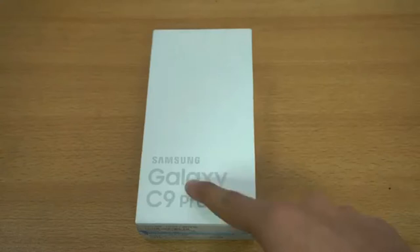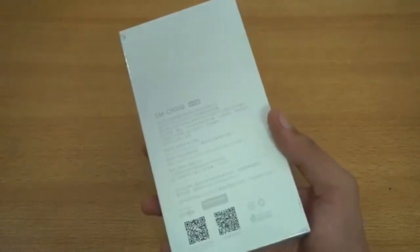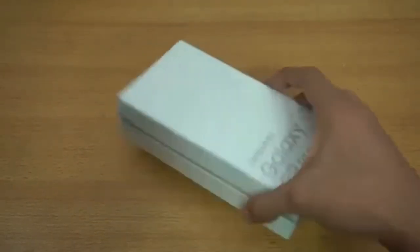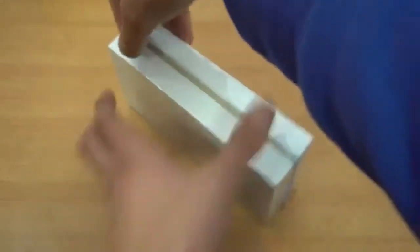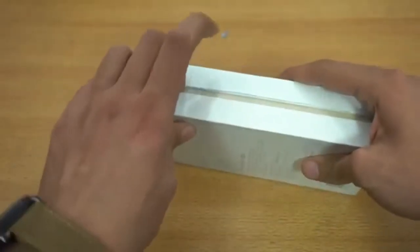We got the Samsung Galaxy C9 Pro here, a much-requested device straight from Taiwan, costing about $500. I'll be comparing it to some other phones like the Galaxy A9 Pro — a great comparison because I really like these Pro phones. They're like the steroid versions of the normal variants, with big batteries and upgraded specs.